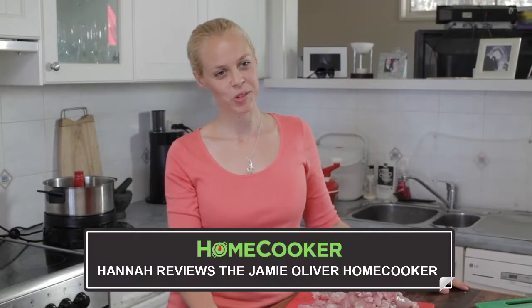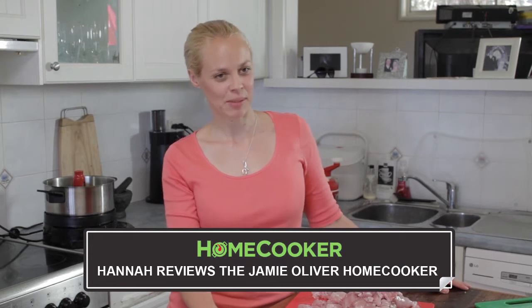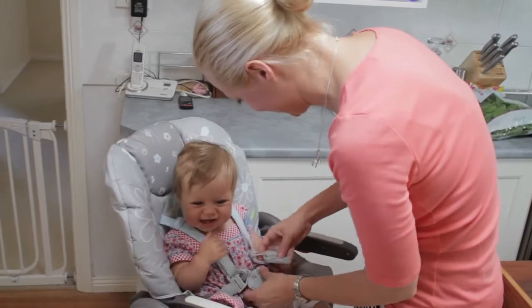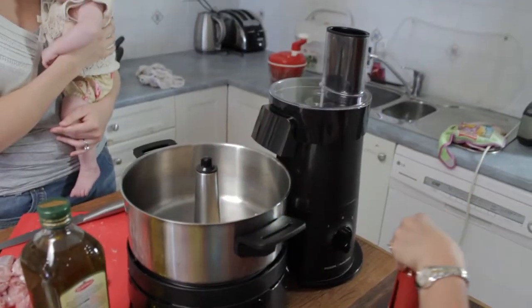Hi, I'm Hannah. I'm a mother of two children aged four and nine months, and I've been using the Jamie Oliver home cooker for about two and a half weeks now and I'm really loving it.